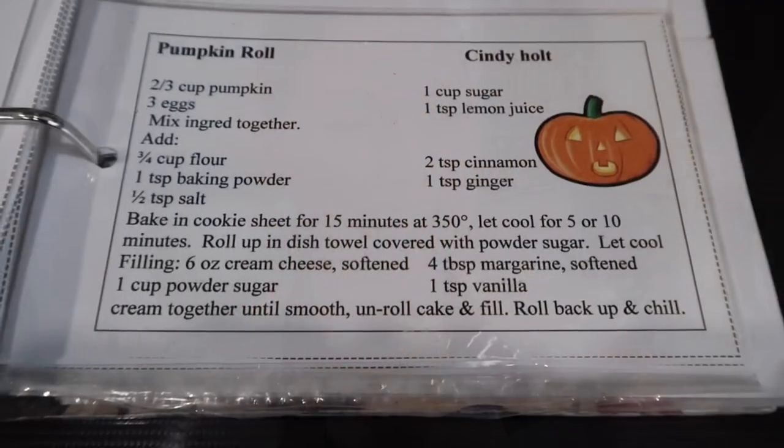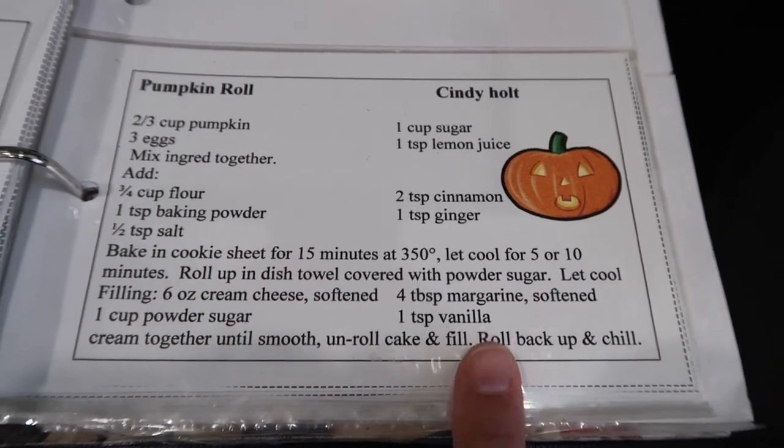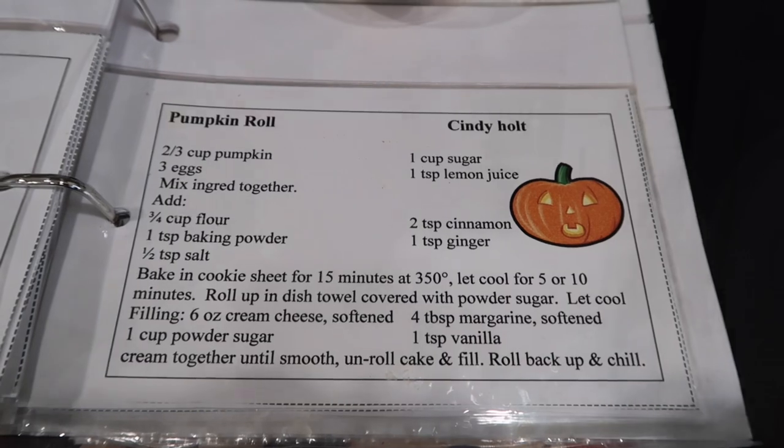We're gonna make a pumpkin roll today! This is the recipe we'll be following — it'll also be on the website, linked in the description below, so you can print it off or screenshot it. It calls for two thirds cup pumpkin puree — not pumpkin pie filling, pumpkin puree. If you open it and it smells and looks like baby food, you probably have the right thing.